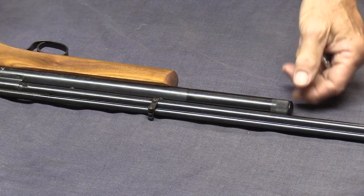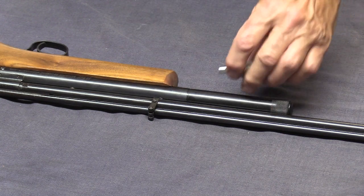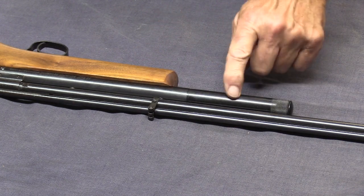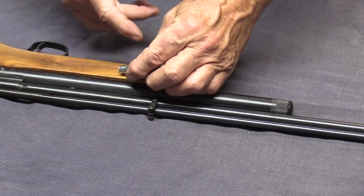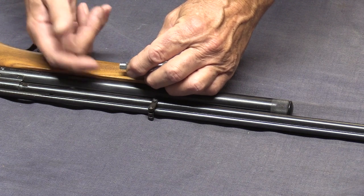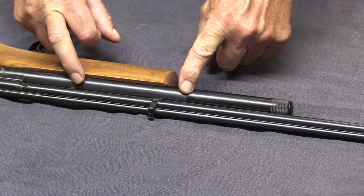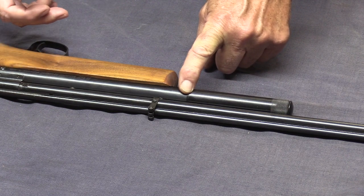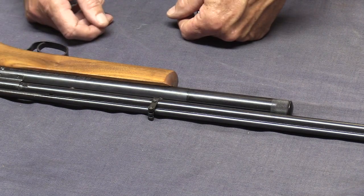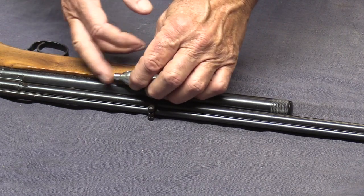To put the powerlet in, you would unscrew this piece here — but it's got gas in it so I'm not going to unscrew it right now. You put the powerlet in, then put this end piece back on. When you take your first shot there's a piercing pin in here — we'll see that later when we take it apart — and that pin pierces the end of the powerlet. That fills this chamber with CO2, and then after the first shot you actually get CO2 to propel the lead ball. The first time you fire it, it doesn't do anything but pierce the powerlet.